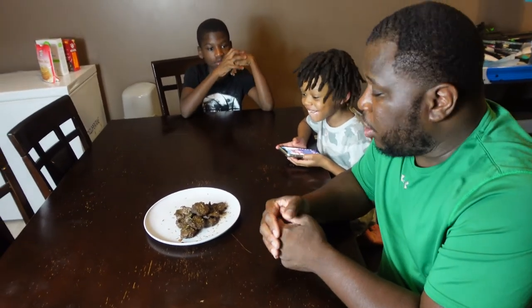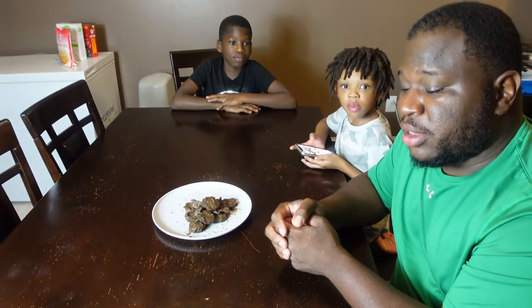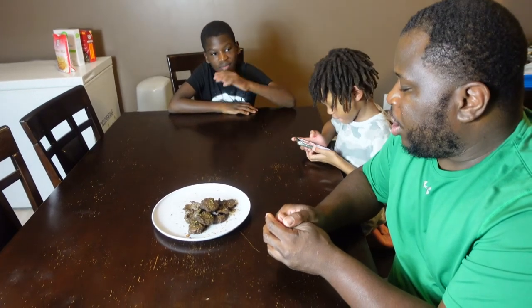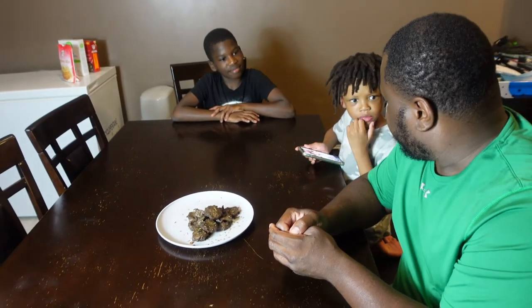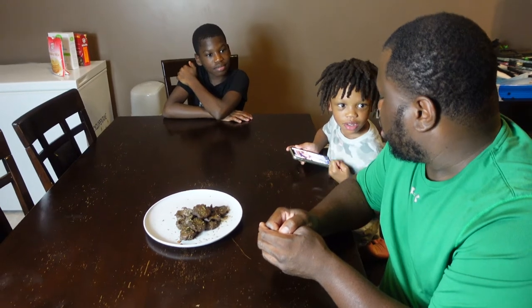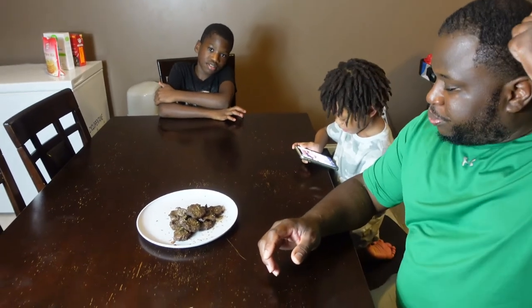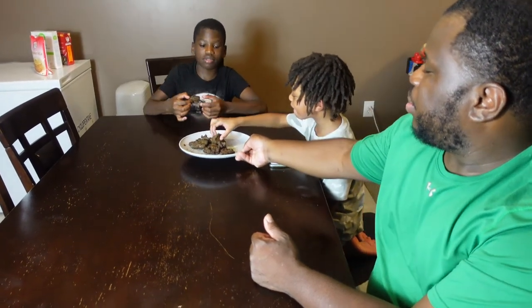Now here you have it — some of that backstrap, marinated and cooked up. Here I have two of my sons: Cassidy and Emery. This is their first time trying deer. One of them has had deer jerky before, so without further ado, I'll let you guys go ahead and try a piece — grab any piece. I'm going to grab a piece as well.